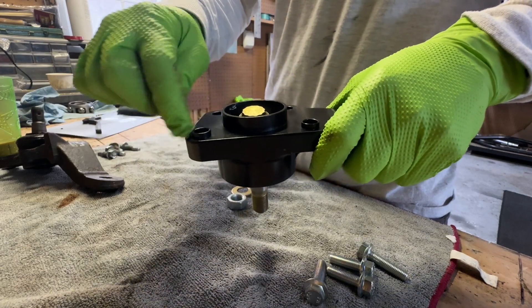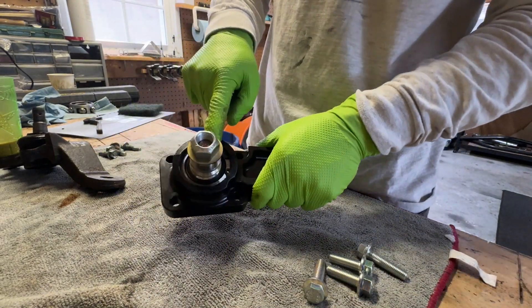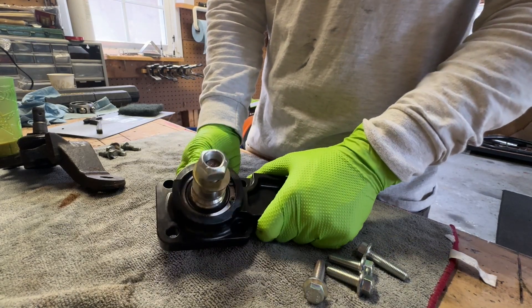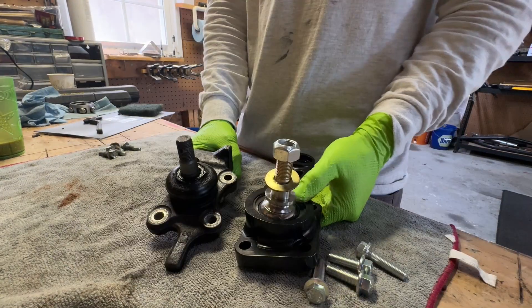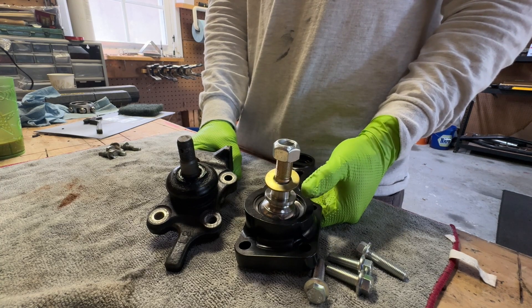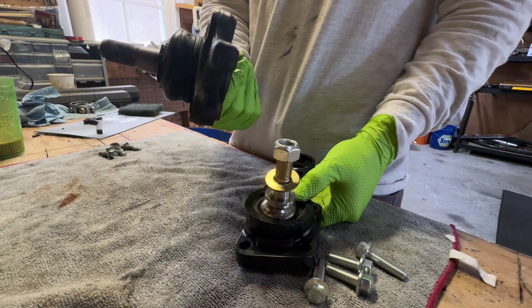The top ring is machined to fit inside the spindle and is keyed, so it helps hold things in place. With a uniball you can rebuild just the joint itself — just the uniball can be replaced — whereas with the stock joint you have to replace the entire housing and joint. The uniball is probably more difficult maintenance-wise to replace, but the cost of the uniball alone is going to be a lot less than a whole new joint.